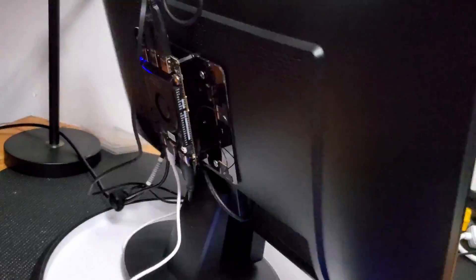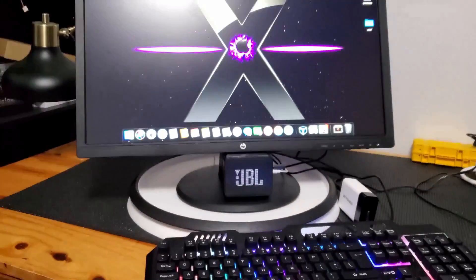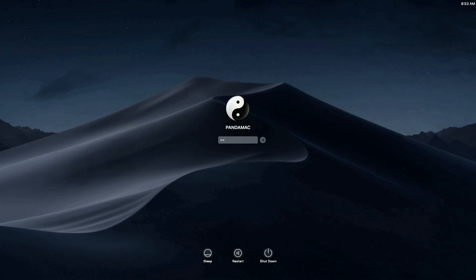What do you do with those extra monitors you have laying around the house? Well, you build a Hackintosh with the Latte Panda Alpha from DFRobot of course. Hello friends and welcome to Mods Tech.